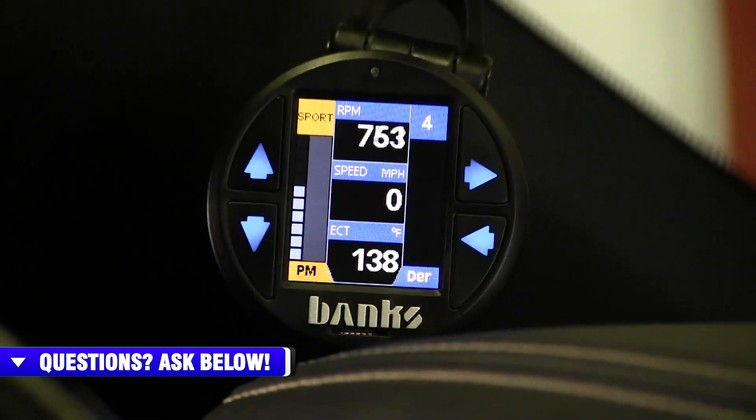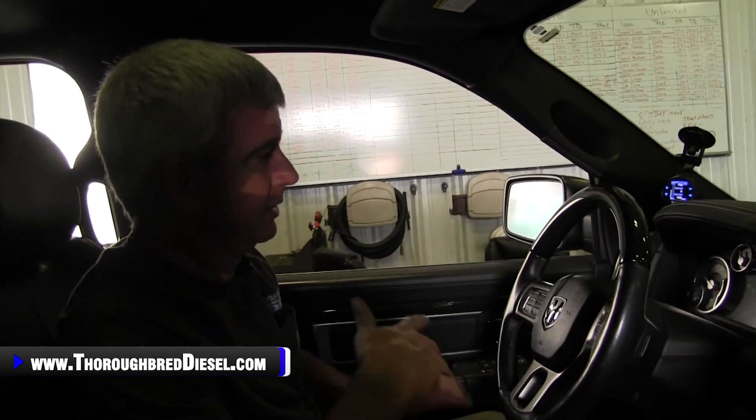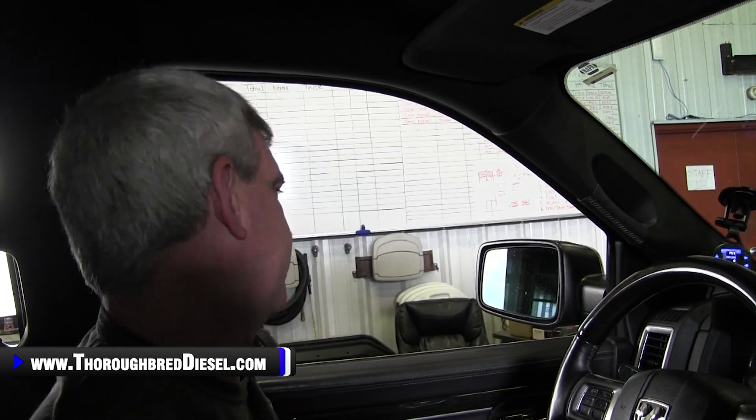One correction from earlier — I said to leave the Pedal Monster loose to press the pairing button, but that was out of habit from the standalone video. No pairing is needed here once it's hooked up. This is going to be a really nice addition to the Derringer. You get your power increase from the Derringer, overall better drivability, and now extra throttle sensitivity to hopefully improve fuel economy. Let's zip tie the Pedal Monster up, clean everything up, and take it for a drive.